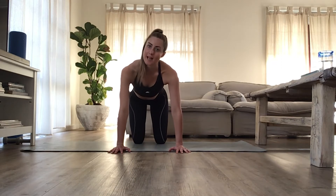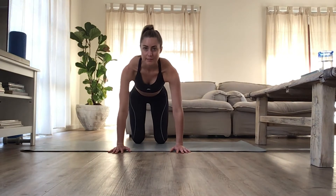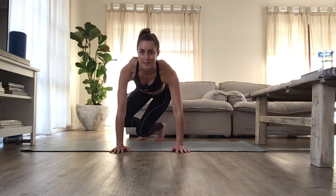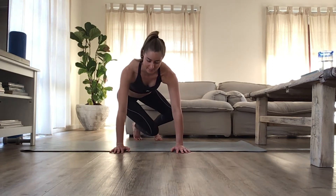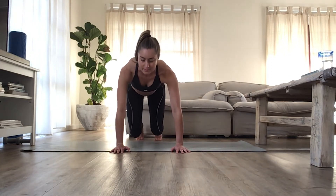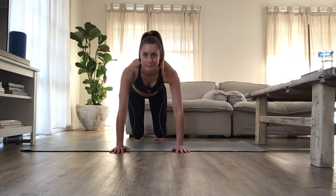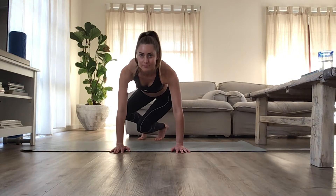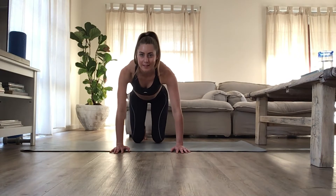We're going to do this a few times and add on each time — you'll probably feel it in the thighs as well. Breathe in, breathe out, lift the knees just off the mat again. Now we're going to do a little twist, then into the center. Twist to the other side, into center. And over, and in. Once more, and last one. Good, and lower. Quick rest.